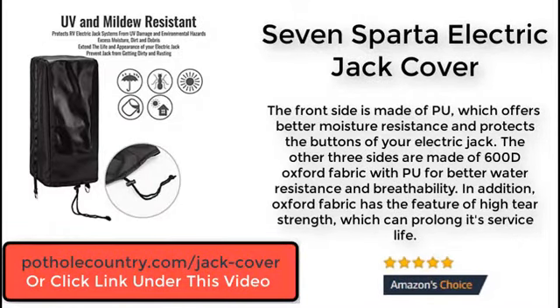The front side is made of PU, which offers better moisture resistance and protects the buttons of your electric jack. The other 3 sides are made from 600 denier Oxford fabric with PU for better water resistance and breathability. In addition, Oxford fabric has the feature of high tear strength, which can prolong its service life.